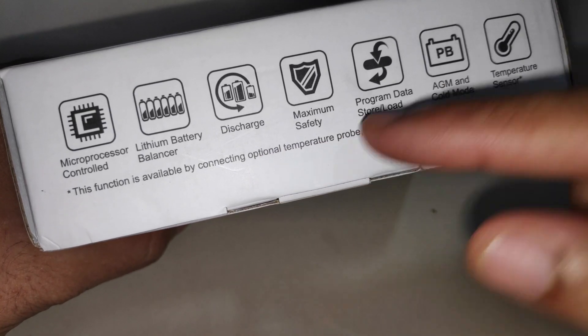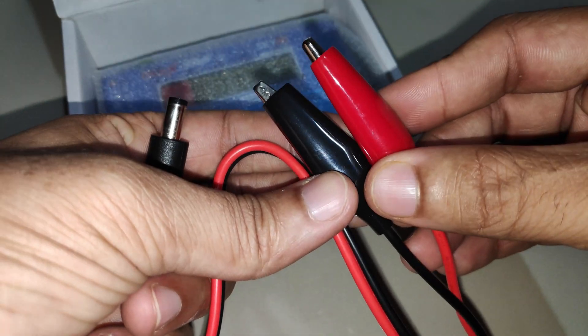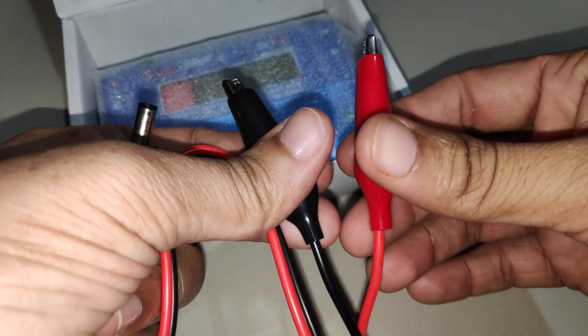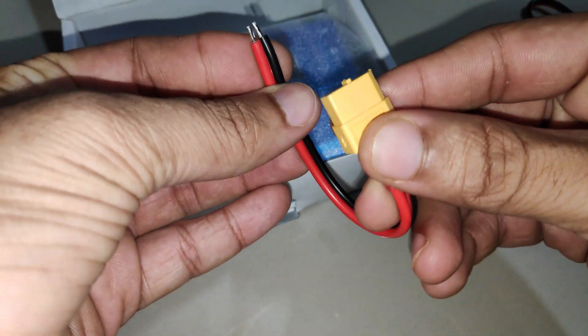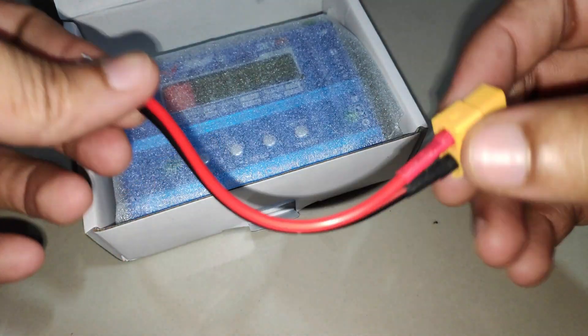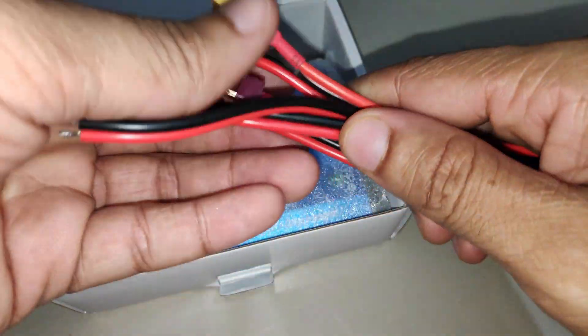In the box there are a few wires. One has two crocodile clips so you can power the charger from a car battery — connect the clips to the positive and negative terminals then plug the barrel connector into the charger, useful in the field or outdoors. There's also an XT60 wire with an open end on the other side so you can solder a connector, and an XT60 to Dean's connector wire.